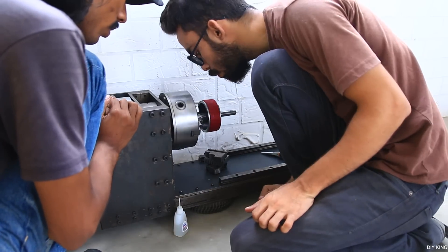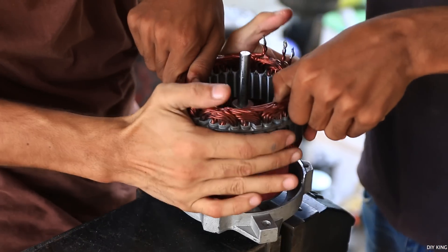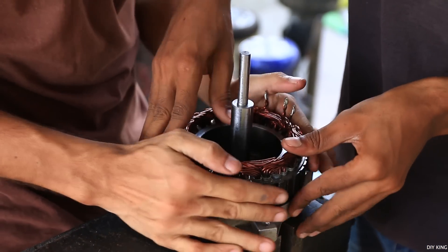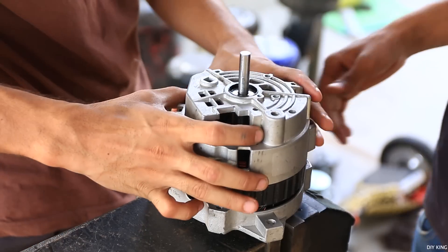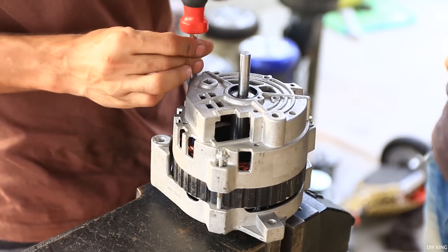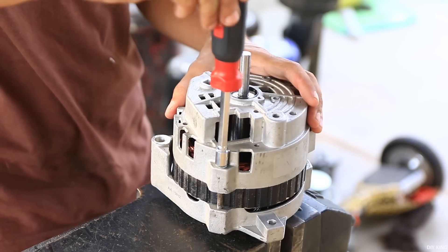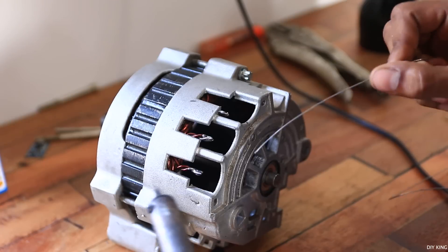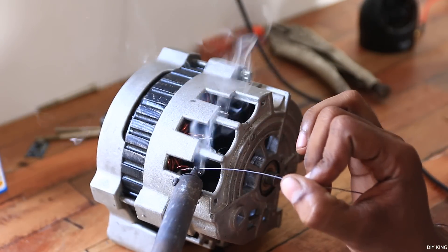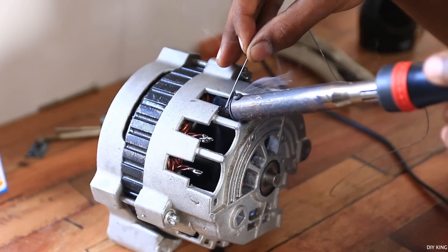Once done, it was time to assemble everything together. These new neodymium magnets are super strong, so we had to be really careful working with them. Once the rotor was in place, we tightened all the bolts. Before heading to the test bench, we soldered all the wires directly to the windings, eliminating the onboard rectifier unit as we don't need it right now.